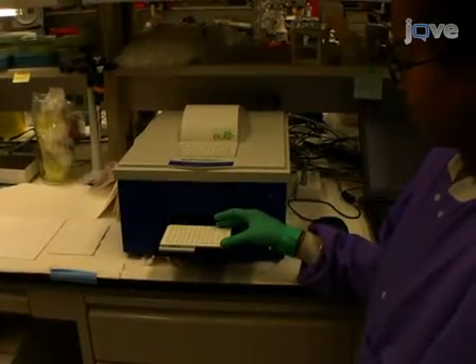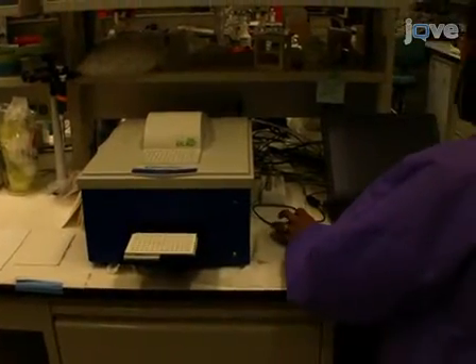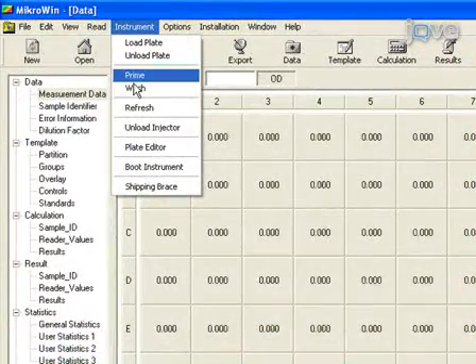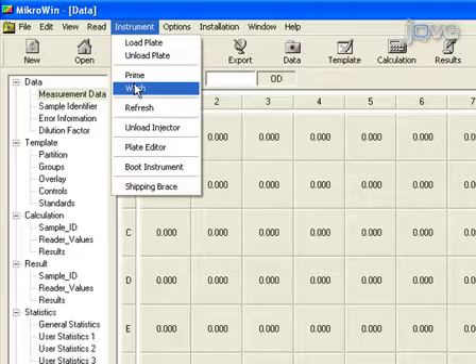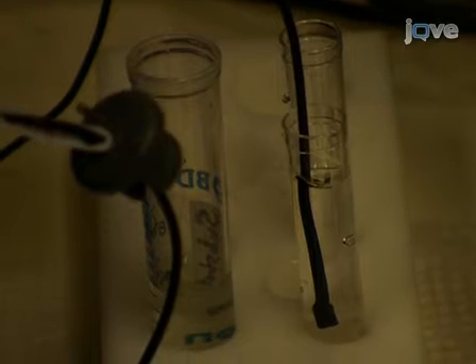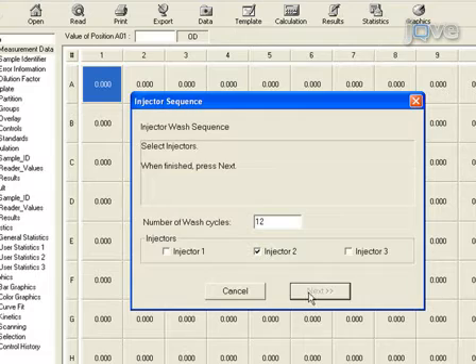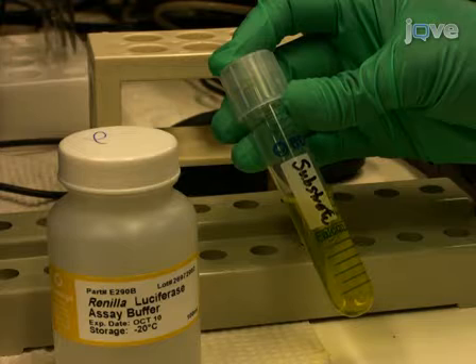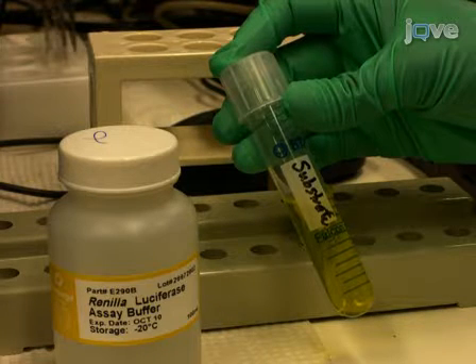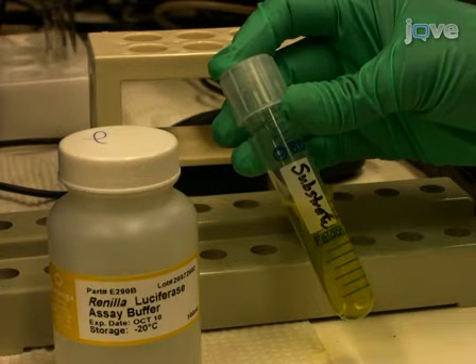A Berthold LB 960 Centro Microplate Luminometer is used for determining luminescence in each well of the plate. Turn the machine on and rinse the injector with distilled water using the injector wash cycle. Coelenterazine substrate is used for priming and running the machine and is prepared using the Promega Renilla Substrate Kit following manufacturer's instructions.